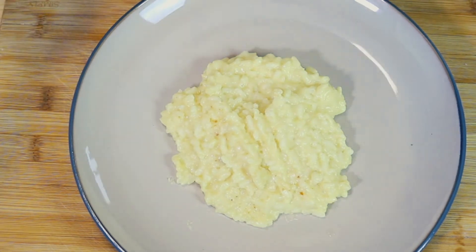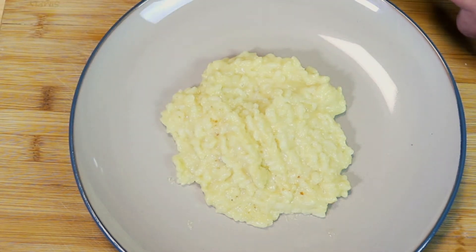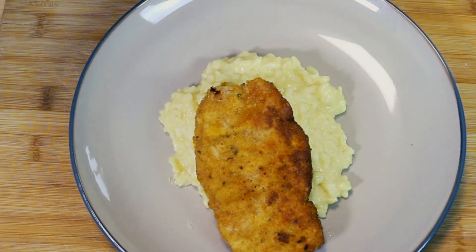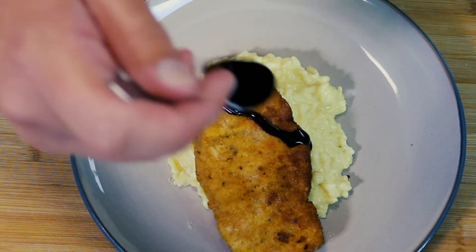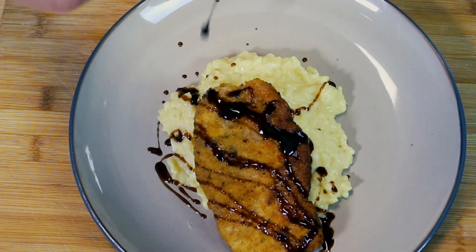Our pork chops are done. We want to make sure they hit the internal temperature of 145. I'm going to be serving mine with some classic risotto — if you're interested in that recipe, I'll drop a link for that in the description. I'm just going to lay my pork chop right on top. Now we're going to drizzle it with some balsamic glaze just to add a nice little freshness to it. Make sure we get some of that on our risotto as well.